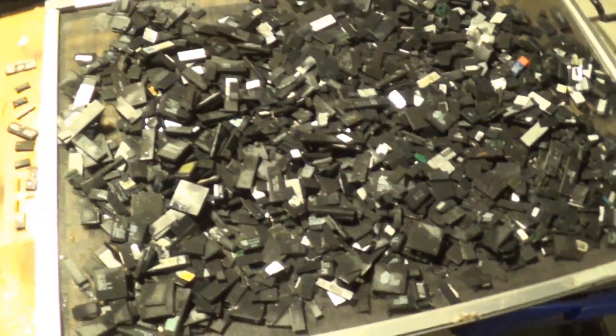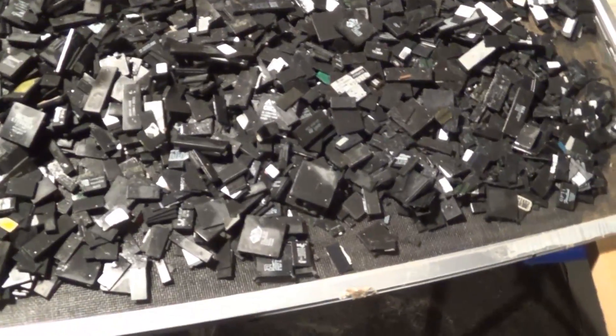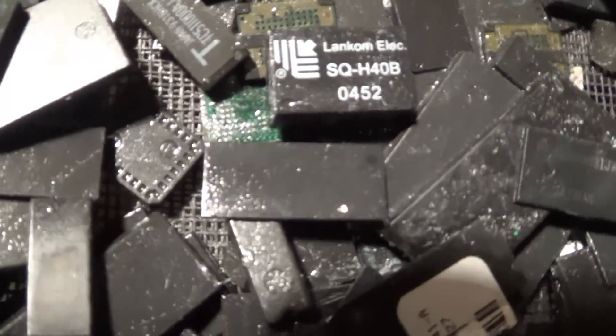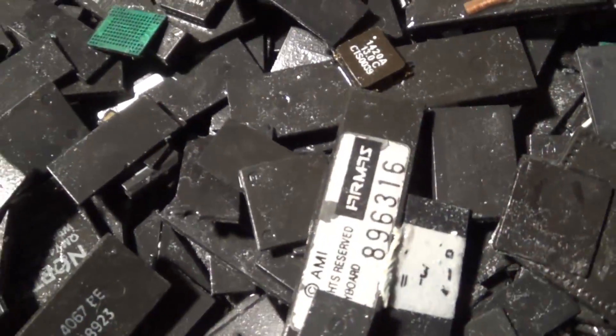This is what they look like all laid out. I leave them out like this to dry — the more you spread them out the better. Sometimes as you're looking over them, you might see a gold foil here and there. That's normal. You can see a little bit of gold there. There's also a lot of times you have these little green chips that have a little gold plating on the corner — that'll come off in the AP bath. It's not typically a whole lot, but it all adds up.